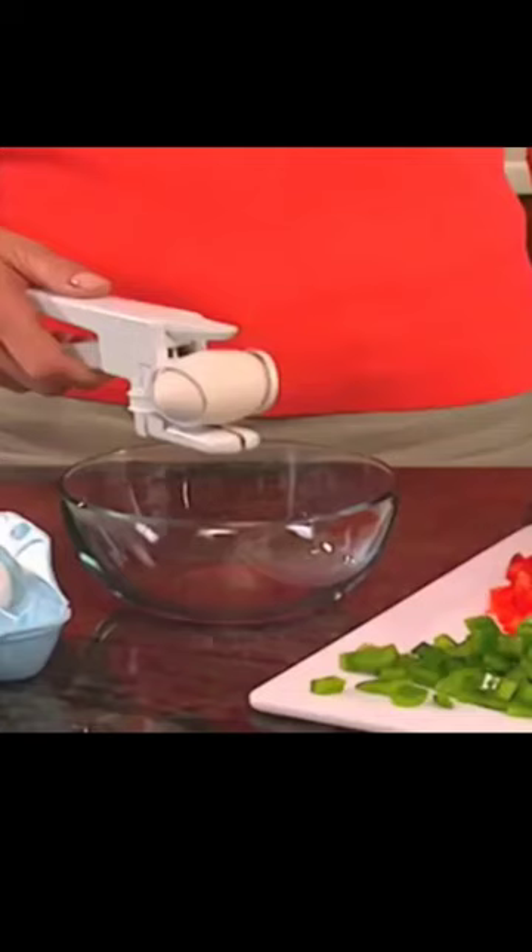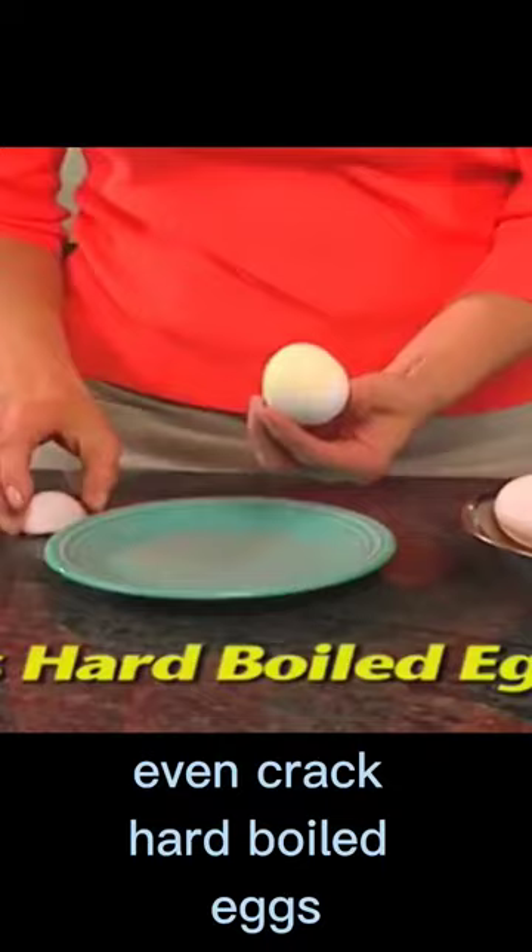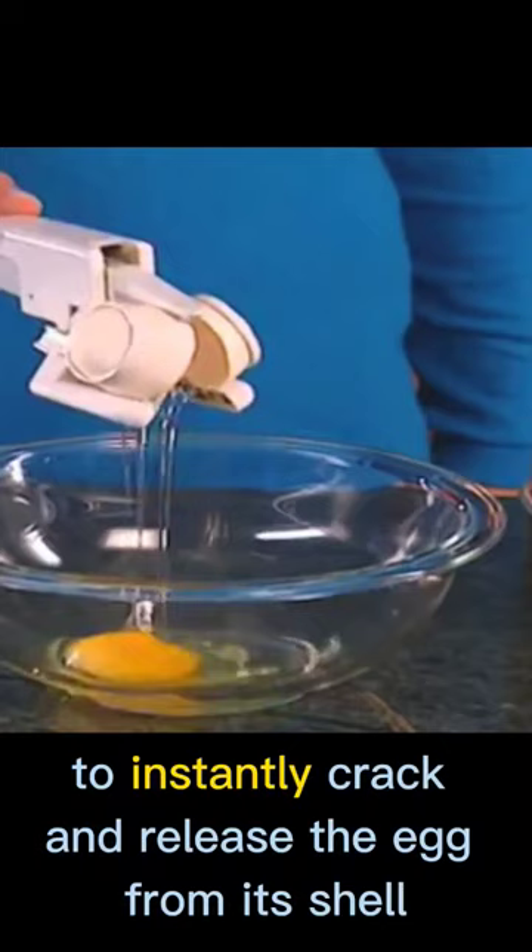Introducing Easy Cracker, the ingenious new product that lets you crack open eggs, separate eggs, even crack hard-boiled eggs. It's so easy. Simply insert an egg into the cradle and squeeze to instantly crack and release the egg from its shell.